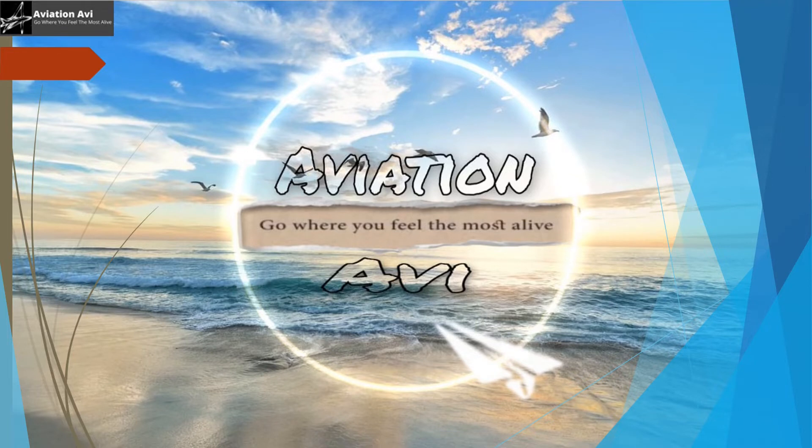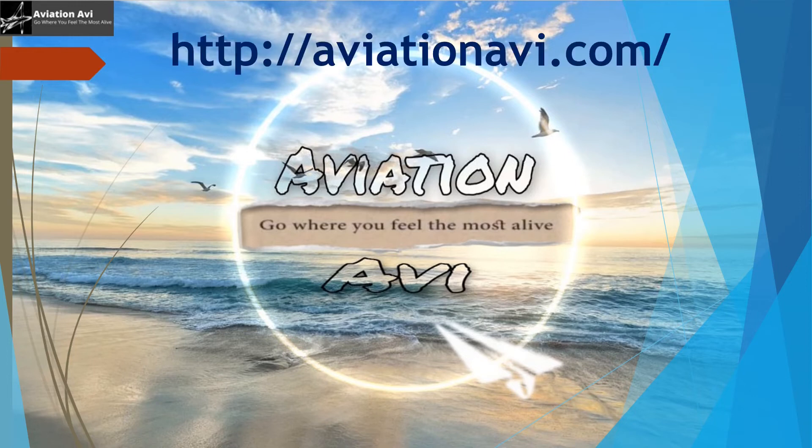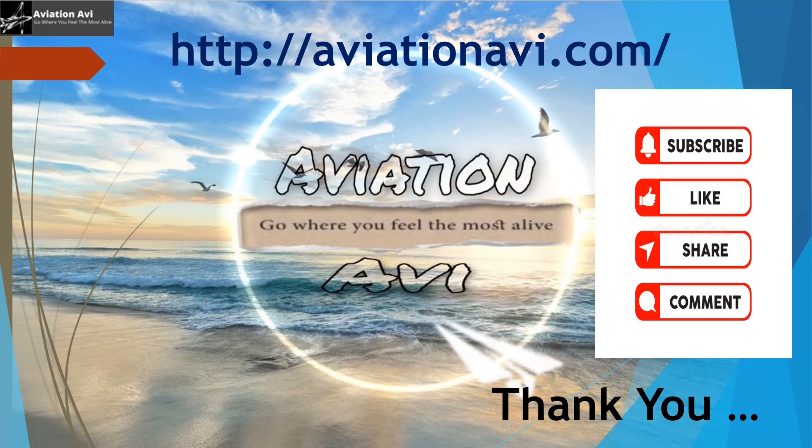That covers all the apron markings you can find at any apron. If there are additional markings you spot at your aerodrome, please let us know in the comments. You can also visit our website and connect with us on LinkedIn — links are in the description. Don't forget to like, share, and subscribe, as your support is our motivation. Thank you — this is Amicia Pal signing off.